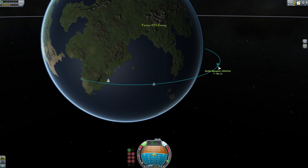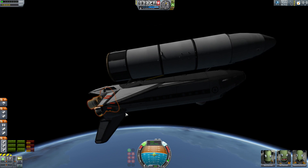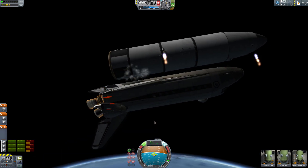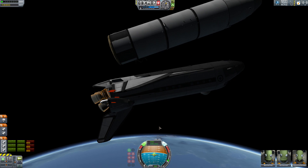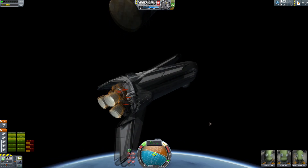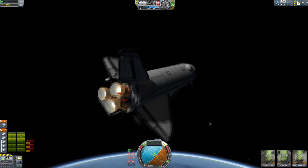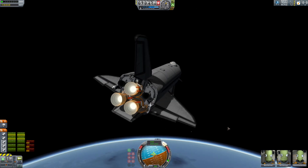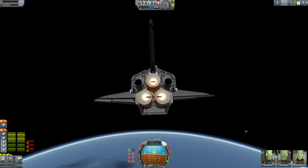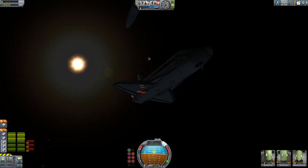Our apoapsis is getting very high — I'm going to go ahead and cut the engines now. I love how slowly the heat dissipates in space. Let's eject the tank. Roll over — which technically we should have done much earlier in the flight, but oh well. Let's go ahead and put us at 5 degrees under, then fire up the engines real fast to test that they're actually operational.